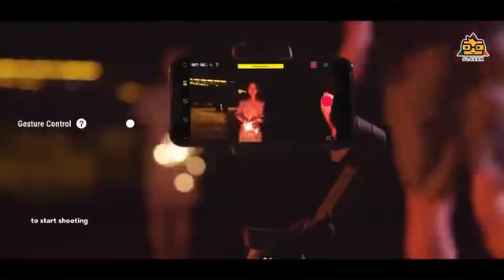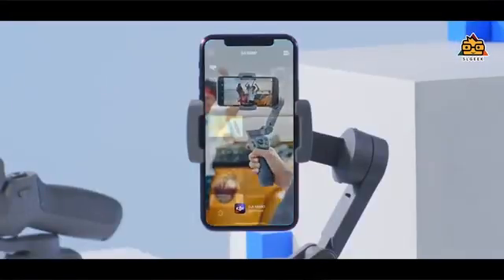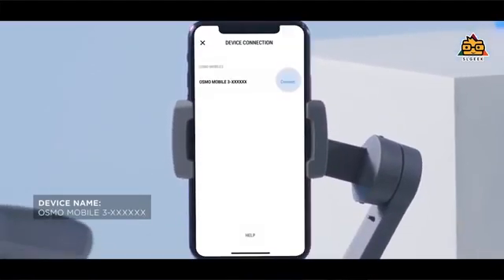You can use the DJI MIMO app. This features active track, which allows the gimbal to track a subject. The active track on the DJI MIMO app works with the Osmo Mobile 3, so you can use it to shoot video while traveling. You can mount the DJI on a mobile tripod and track subjects and frame them.